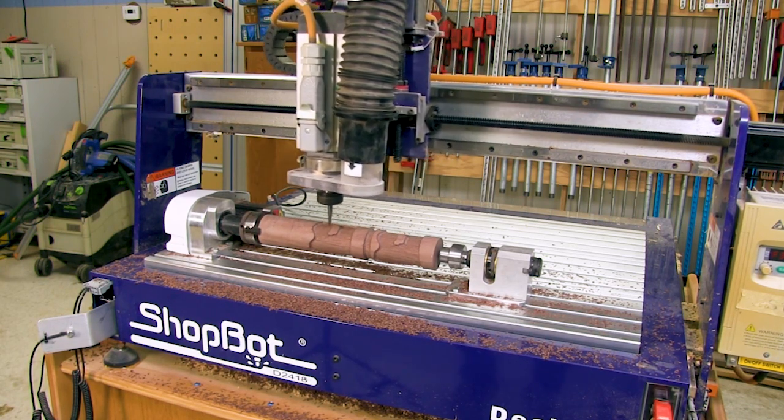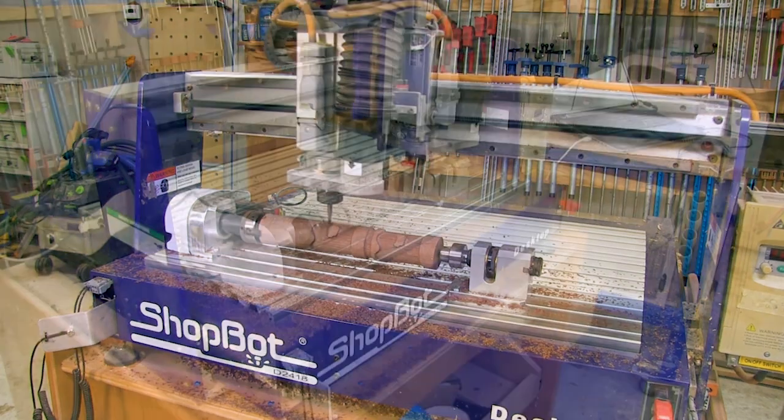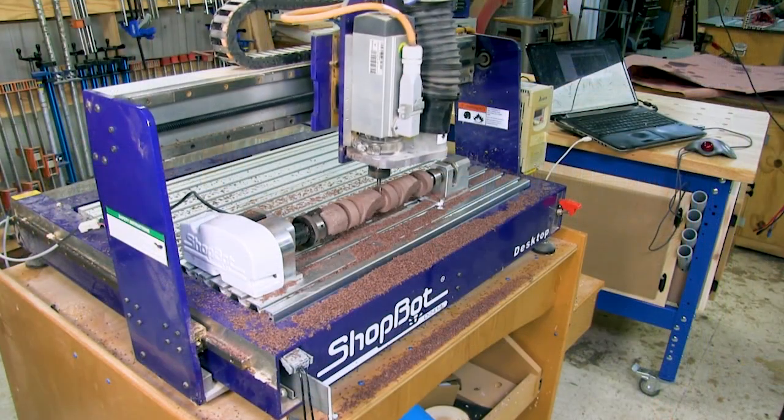Moving up and down in the Z direction is what's actually doing the carving. And from there, it's just a bunch of rinse and repeat. The indexer rotates the spindle just the right amount while the bit moves in the X and the Z.